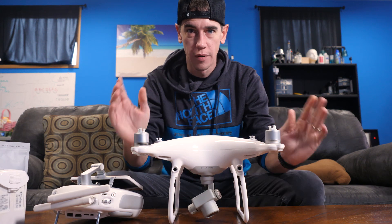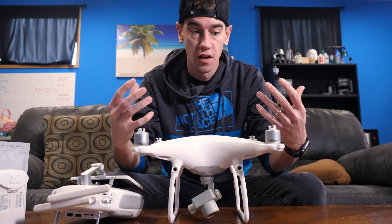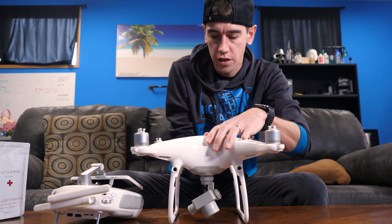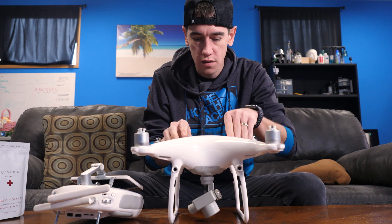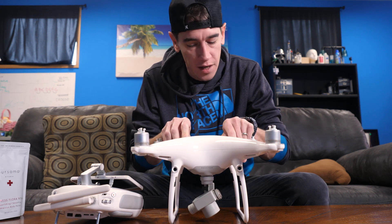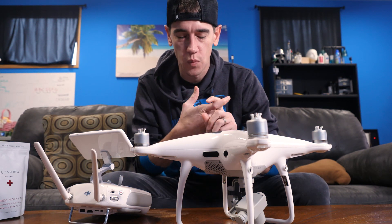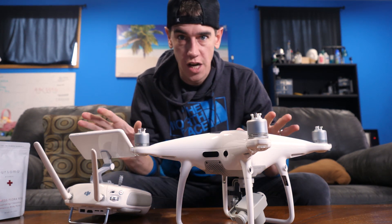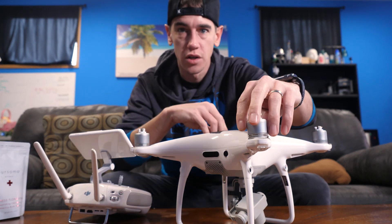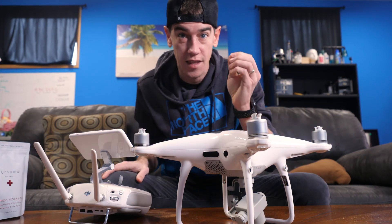Now that we've got the drone all put back together, the first thing I need to do is verify all the functionality of the drone. I'll insert a battery and make sure that it seats in well — the last thing you want is your battery falling out mid-flight. I really want to verify that all the firmware clears its auto detection with no problems and that all of our motors are working correctly. Then we'll take it outside and verify that we can get that GPS lock.